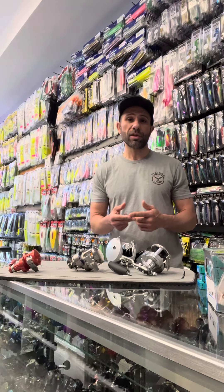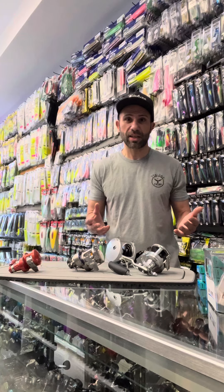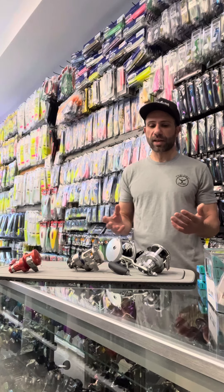Don't base your decision on buying a reel on max drag. Because the fact is, can you really use that max drag? Is the rod that you're going to put that reel with going to handle that? Are you going to be able to handle it? Most people can't handle 40 pounds of drag standing up. So it's not something that's applicable.